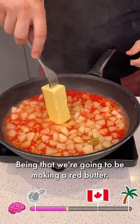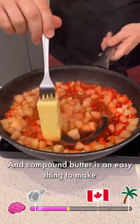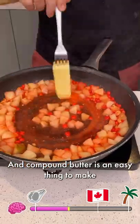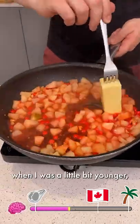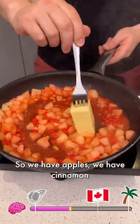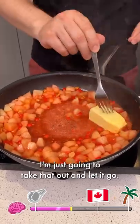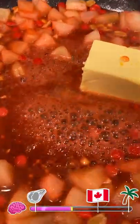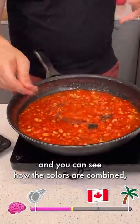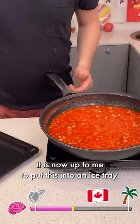Being that we're going to be making a red butter — well, what do we need? We need butter. So we're going to melt the butter. Compound butter is the easy thing to make, and I know for myself when I was a little bit younger I never thought of the possibilities. We have apples, cinnamon, a little bit of spice, and of course butter. I'm just going to take that out and let it go. With everything now melted and you can see how the colors have combined, it is now up to me to put this into an ice tray.